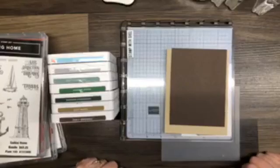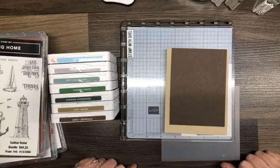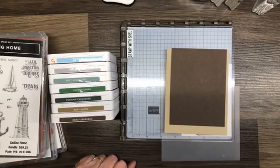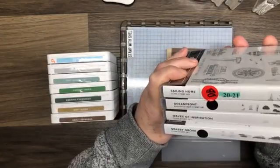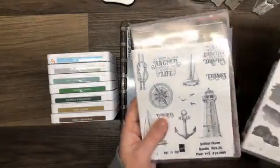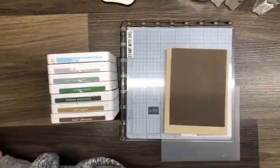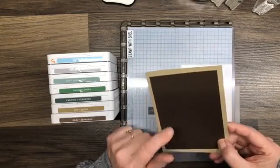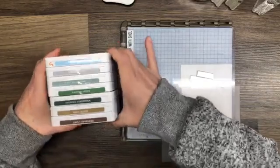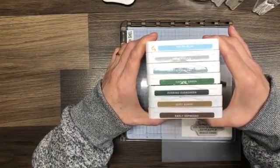Hey hey hey, it's Shell Anderson, welcome to another edition of Lunch Break with Shell. I am an independent Stampin' Up demonstrator located in Winnipeg, Manitoba, Canada. I do Lunch Break with Shell videos Mondays, Wednesdays, Fridays at 12 noon central standard time. Today we are going to play with a bunch of stamp sets: Sailing Home, Oceanfront, Waves of Inspiration, and Grassy Grove. My card base is crumb cake, my matte layer is early espresso, and my ink colors are balmy blue, smoky slate, soft succulent, garden green, evening evergreen, soft suede, and early espresso.